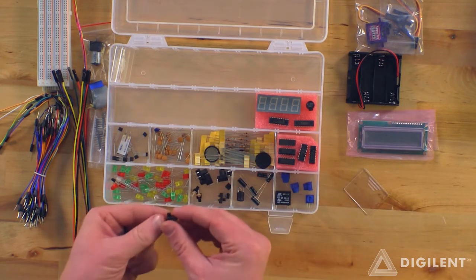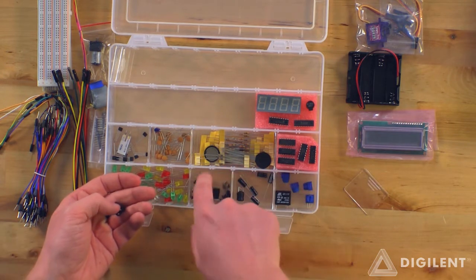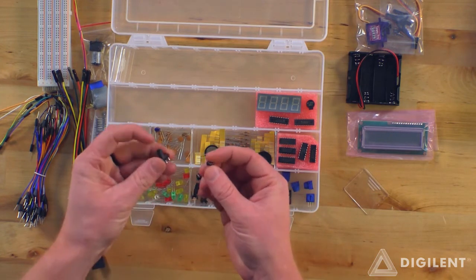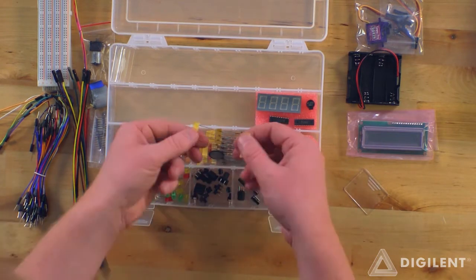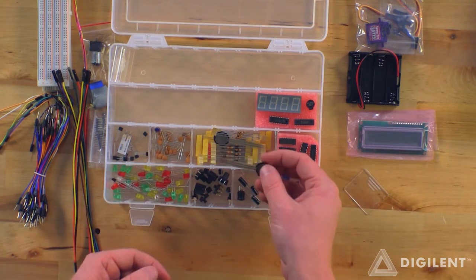We've got buttons and switches here. We've got a switch with two positions. Looks like we've got two different sized buttons — a little button and a big button. A bunch of resistors here. There's a round force-detecting resistor there.